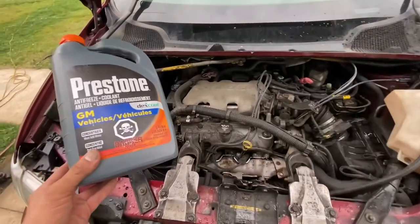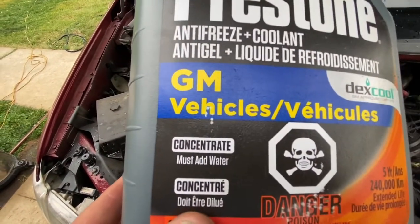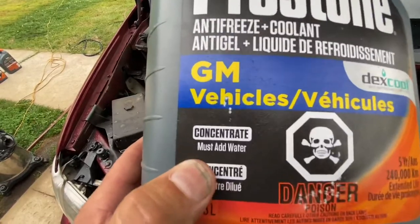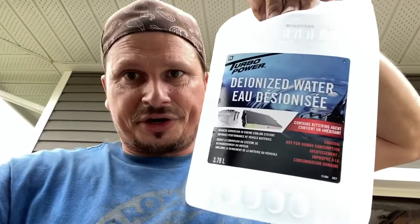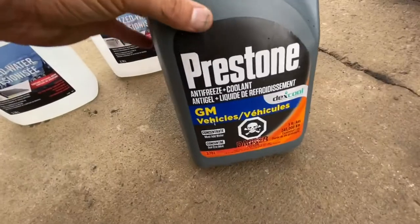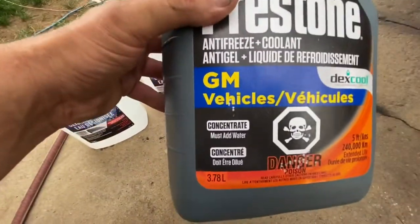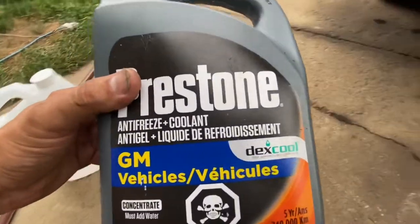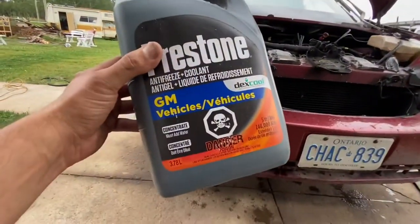As far as antifreeze goes, there are two types: concentrate and non-concentrate. With concentrate you have to add water — deionized water, not tap water. The deionized water is in the section where antifreeze is sold. The non-concentrate type is ready to use. The concentrate costs about half the money for the same stuff. Also, for this car you need Dexcool — basically all GM vehicles use Dexcool.